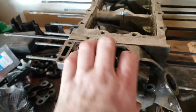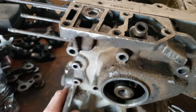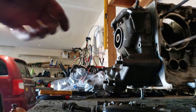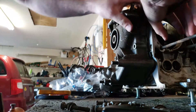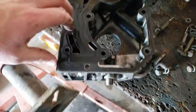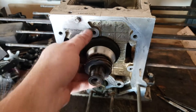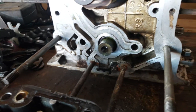All right, now let's take this case off. Gotta break it free on the bottom — it's broken free on the top, it's free. So this is the oil housing in the back, this is the distributor gear slinger, and then the rear of the crankshaft and the rear of the camshaft.